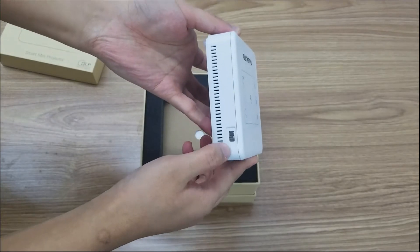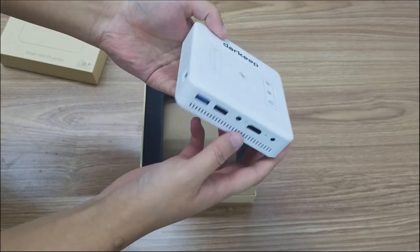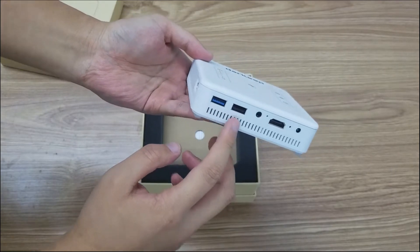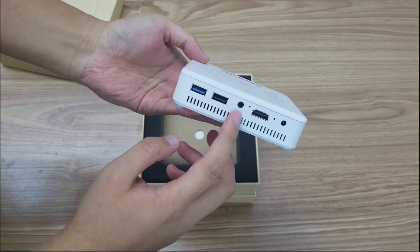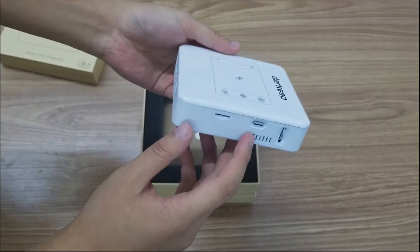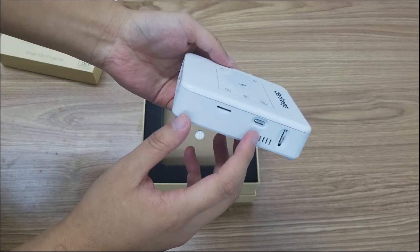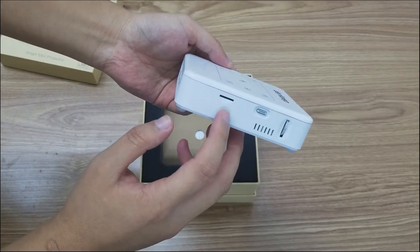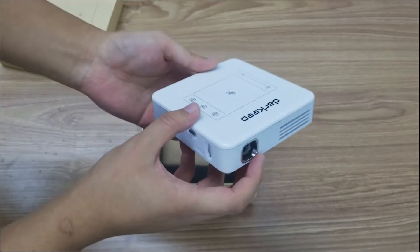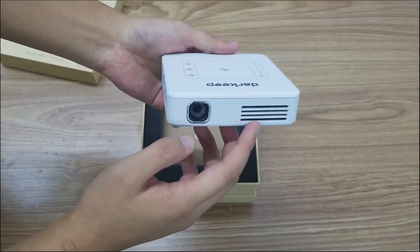Let's look at the turn off and turn on button. There are two USB ports, a headphone port, HDMI, DC power, SD card slot, TF card slot, focus, lens, and an air fan.